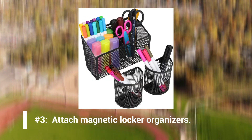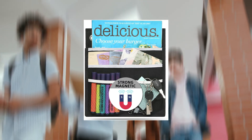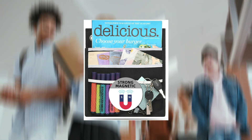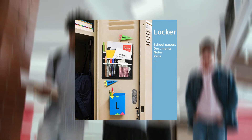Number 3: Attach magnetic locker organizers. Having handfuls of loose paper floating around is expected throughout the school year. Your locker can become a dumping ground, so why not make the dumping a bit more organized? Stick a magnetic folder holder or basket to the inside wall of your locker. You'll have a space to neatly place your papers so they don't get stuffed under textbooks throughout the day. Smaller pockets with magnets help you make the most of the small space. If you take multiple classes, try picking an organizer with multiple pockets so you can slide assignments and notes into their corresponding class pocket.